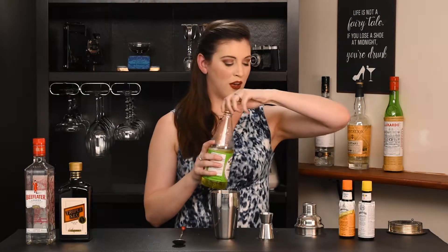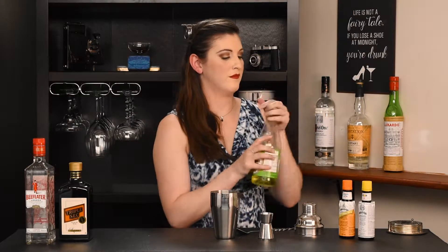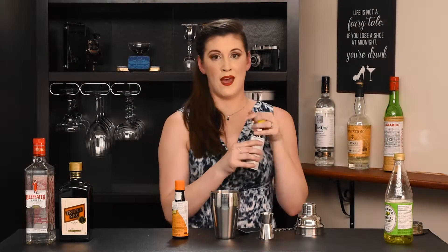Next up we want just a teaspoonful of our Rose's Lime Cordial and one dash each of our Angostura bitters and our orange bitters. For the orange bitters it doesn't specify which brand you use — I just happen to have Angostura orange bitters here so they kind of match.